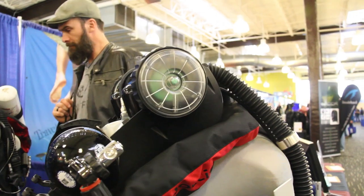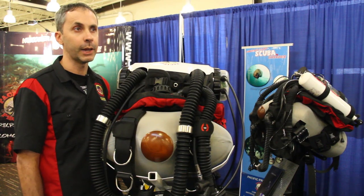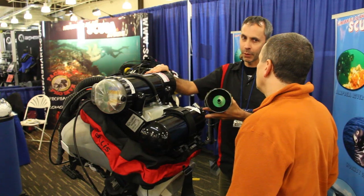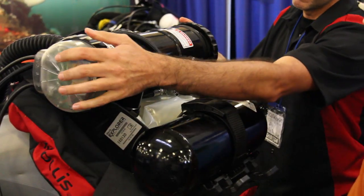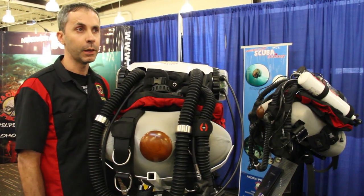We're seeing more and more dive centers across the U.S. and Canada get into rebreather sales and training as they become cheaper in price and simpler to use. Divers can take training with us either on Vancouver Island or through one of the many training programs we offer around the world, both in the Caribbean as well as in the U.S. and Canada.